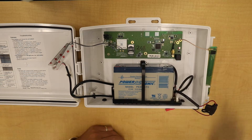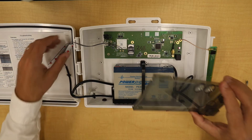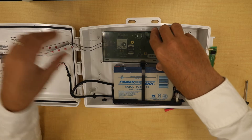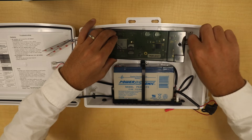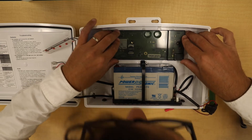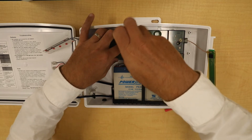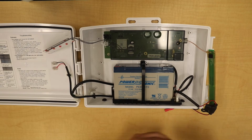Now place the new cover on the board. You want to make sure that the cellular antennas come out of the two holes on the side here, and that the other antenna comes out the hole on the side there. They should align with two holes on the board. Screw these down so they are snug but not too tight.